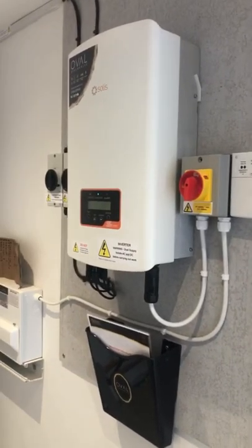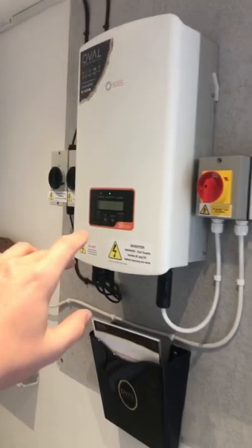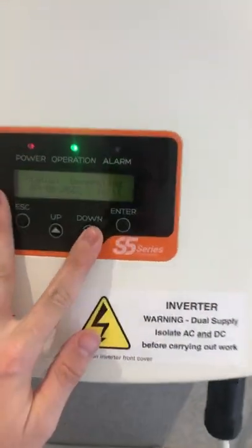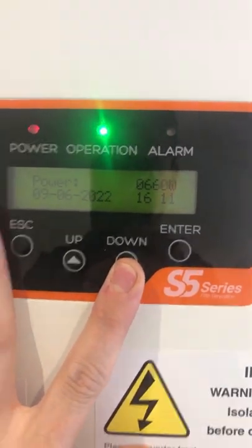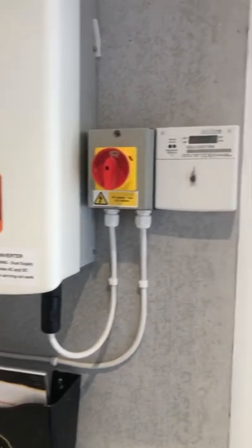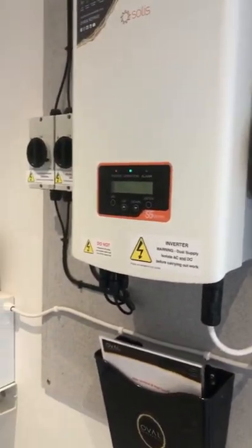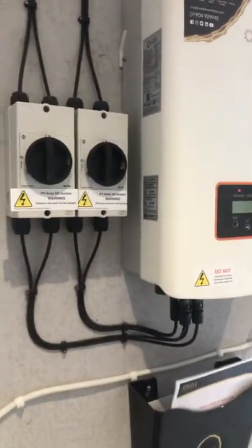That's another solar PV system wrapped up just behind me. This is today's job we've just finished — we've got a Solis 2.5 kilowatt inverter generating about 660 watts at 10 past 4, so it's not doing too bad. It's only a small one — there's only six panels, three on the east and three on the west. It's a new-build property and this is the smallest system we could fit.